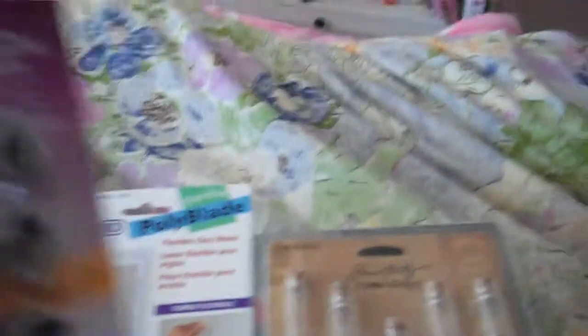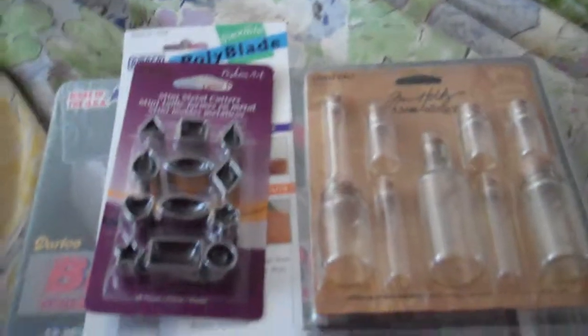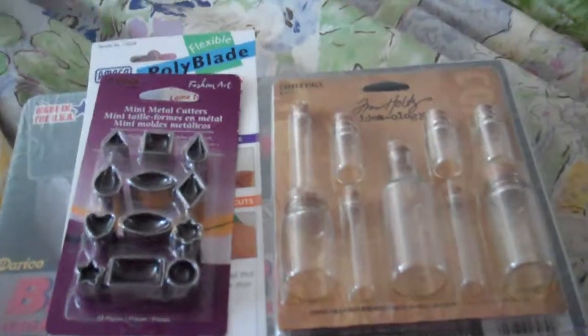Last of all I got these mini metal cutters. That's all what I got today — please subscribe, rate, and comment. Bye!